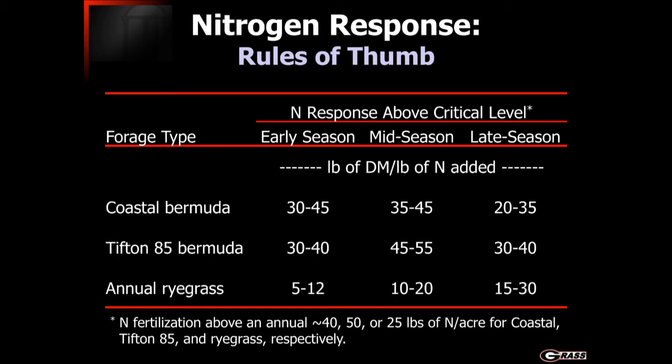Later in the season, as that crop begins to better develop and more fully tiller out and thicken in, we end up with a much better response — anywhere from ten to twenty pounds of dry matter for every pound of nitrogen added. The challenge, especially early in the season, is that we need to provide enough nitrogen for the crop to tiller in and thicken out, but we also have to recognize that we should only provide enough to accomplish that, because putting nitrogen out early and not getting a strong response is a very costly way of producing forage.